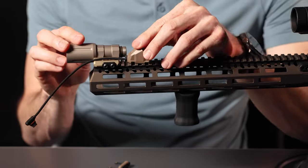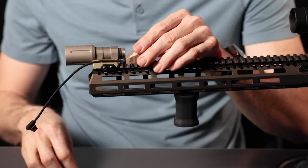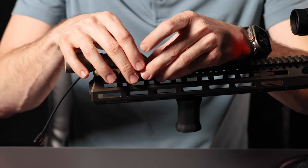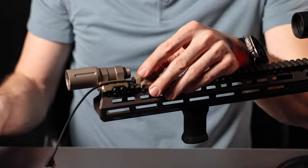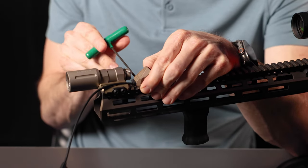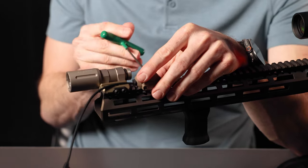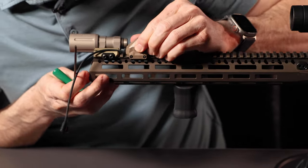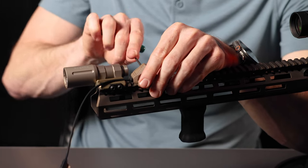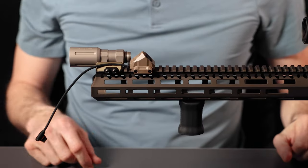Find the spot on your rail where you'd like your Axon SL switch. Insert the screw side clamp and then mate that up with the nut side clamp. Using a T10 wrench and capturing the nut with your finger on the other side, lightly tension both screws. It's important not to over-tighten these — they do not need much, and it is possible to pull the nuts through the clamps if you over-tighten them.